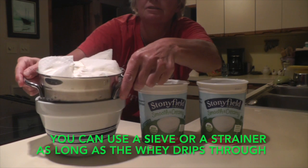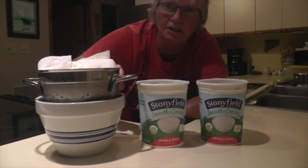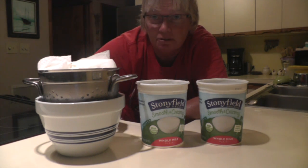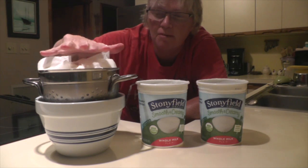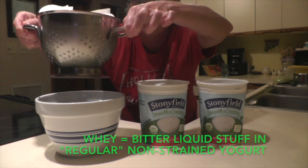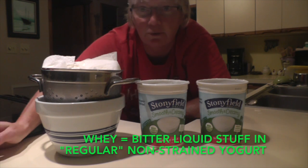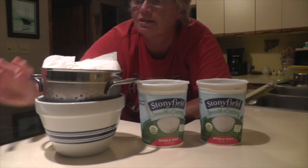I put a paper towel into a sieve or strainer, set that into a bowl, and put it in the refrigerator overnight. I'll take it out tomorrow and show you what it looks like. Right now it's full right up to the top, and this strainer is already starting to strain out the whey — the liquid that comes out of yogurt when you're making Greek yogurt.